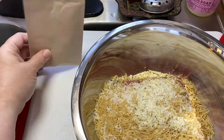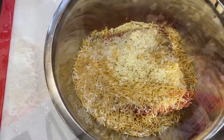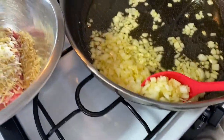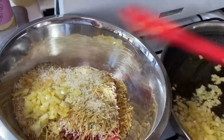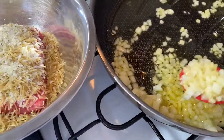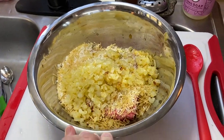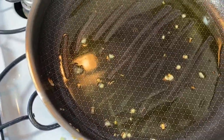You put the seasoning packet aside — it's part of what you use to make your gravy. All my onions are in here and I'm going to mix that up and let it cool for a minute because they're pretty hot. It's okay if a few are left in here, but I have just the right amount of oil in here to cook my meatballs now.